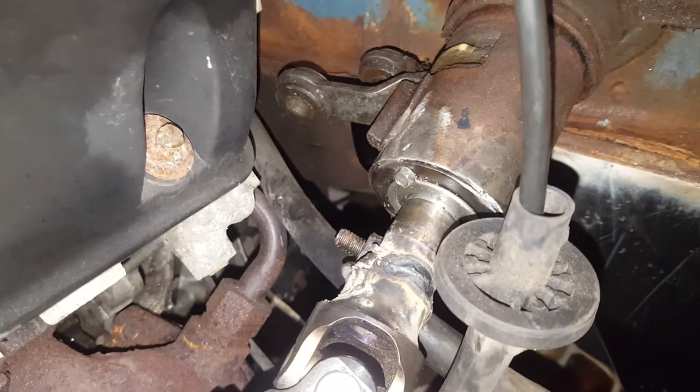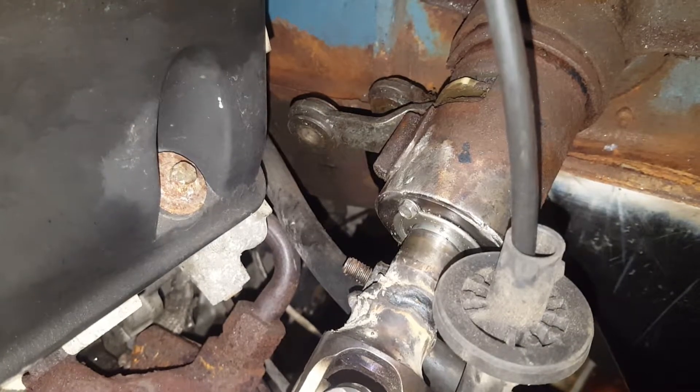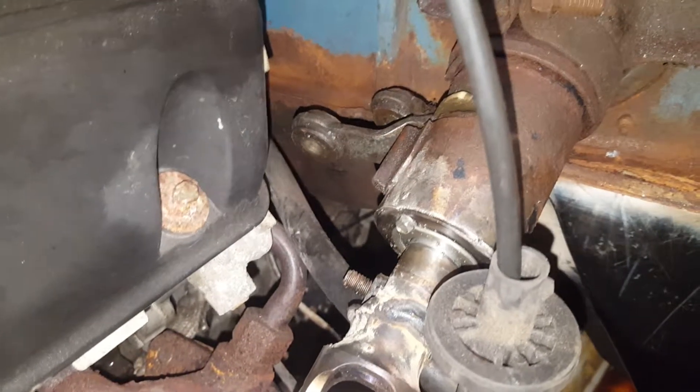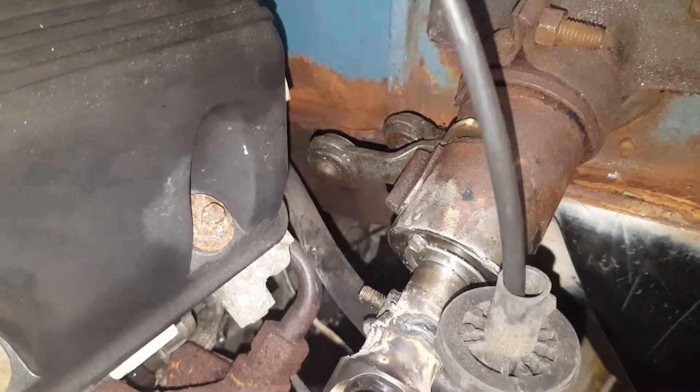I'm not sure if it was CJ Pony Parts or somebody else that provided me with a bearing — a lower steering wheel column bearing off a Bronco. Unbelievable — fits right in, eliminates all slop.